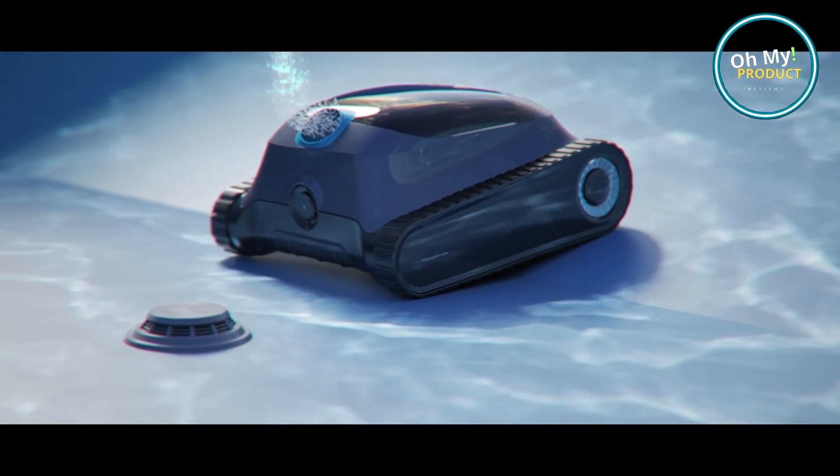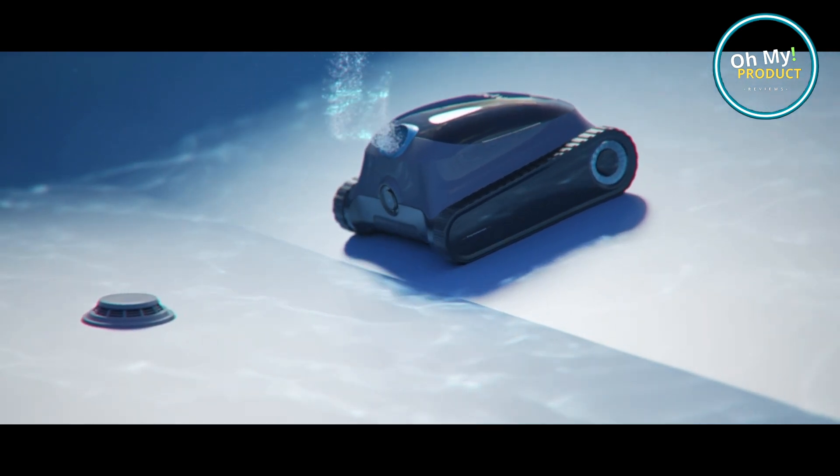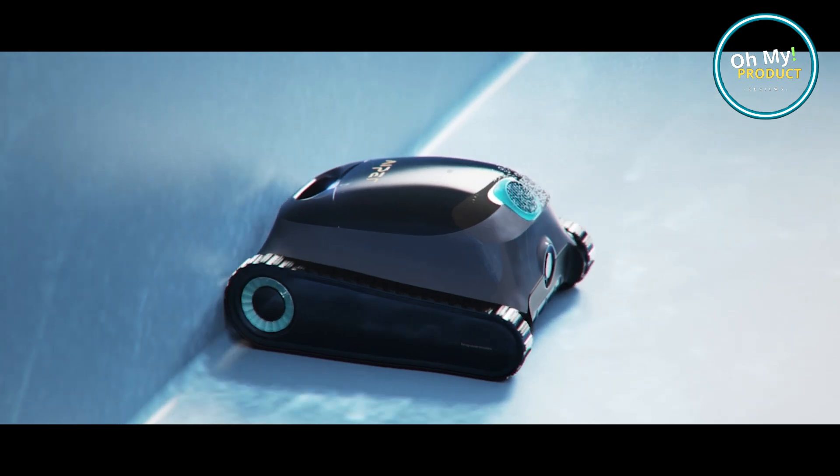Imagine no more manual scrubbing — its powerful brushes do the hard work, tackling stubborn dirt and algae with ease. It's like having your personal pool boy, but without the chatter.